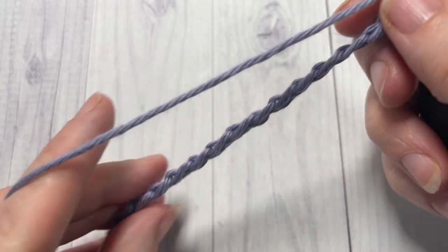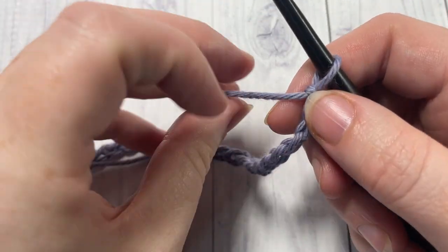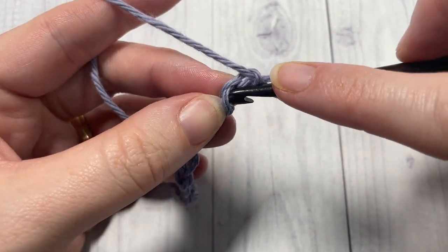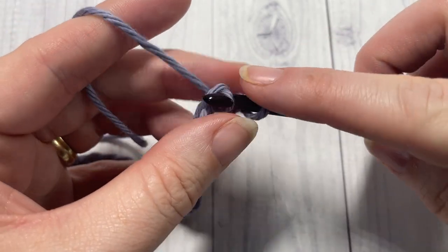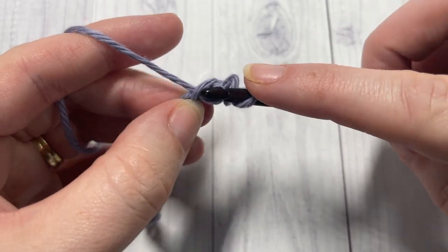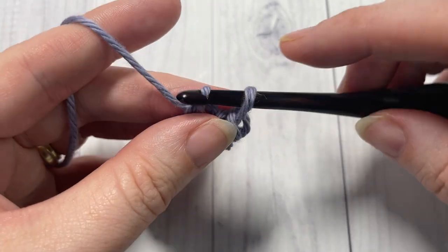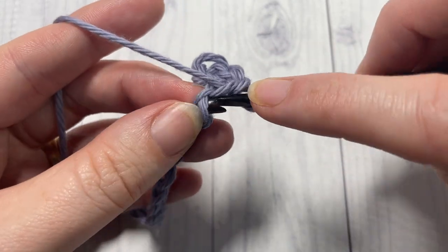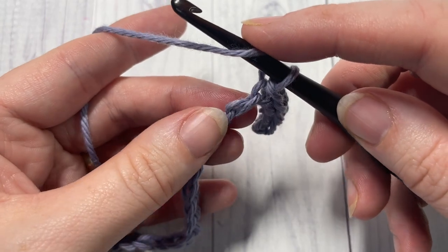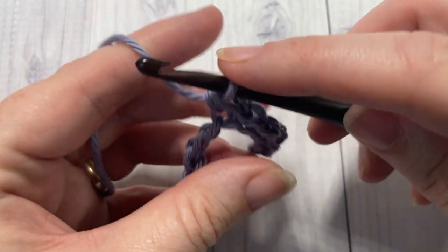Once you have your foundation chain worked, you'll begin by working row one with a slip stitch into the second chain from your hook, and then into each of the next three chains, so you'll have four slip stitches all together. You're then going to work one half double crochet into each of the next four stitches.